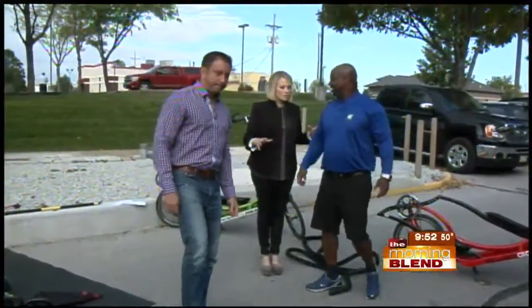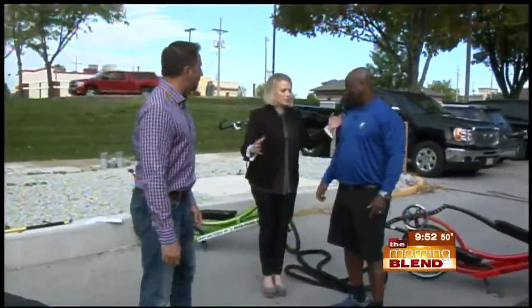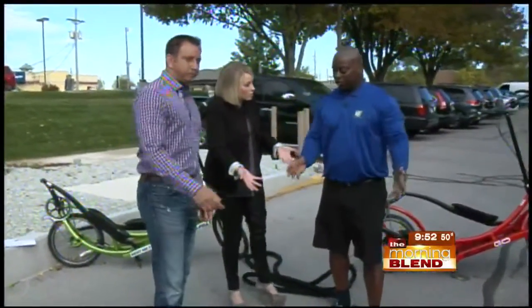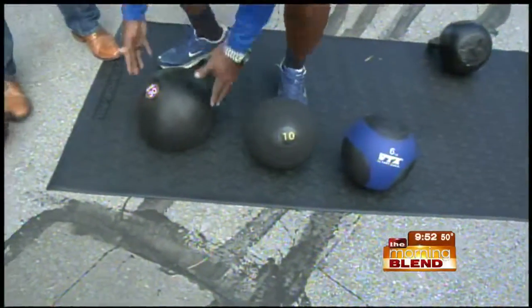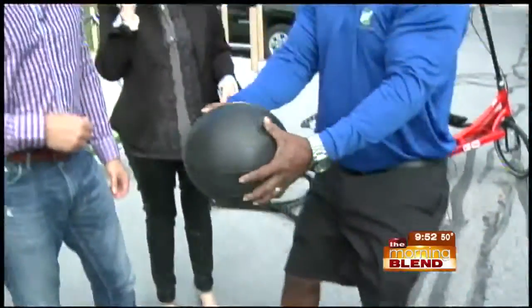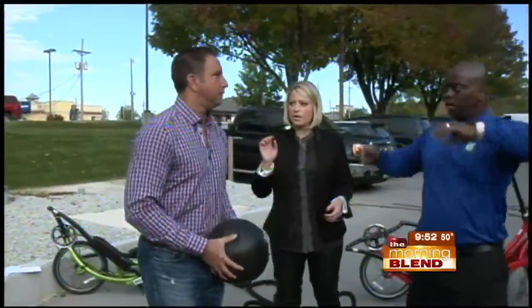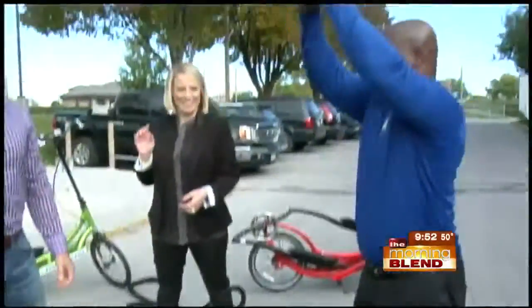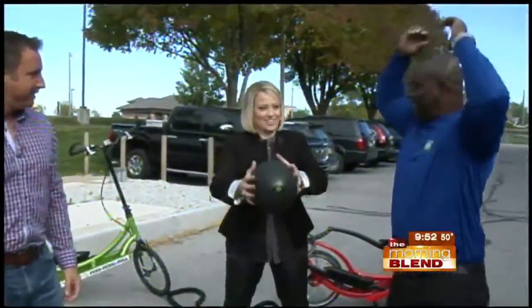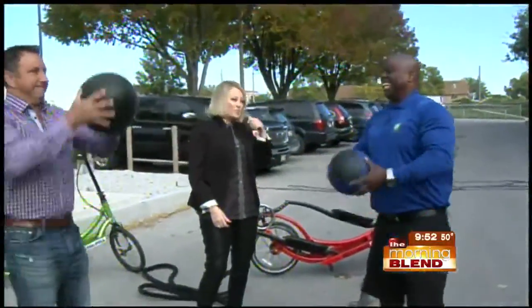New moms who have little ones at home and don't have time to get out to a gym — they don't want to get a sitter — these could be great options for them at home. You can use medicine balls too. Now, these are slam balls. Go ahead and take that — they're soft. Take that right up over your head, and as hard as you can, slam it on the ground. Wow, and it doesn't bounce. Nice and easy — right up over your head. Slam as hard as you can. That's fun.